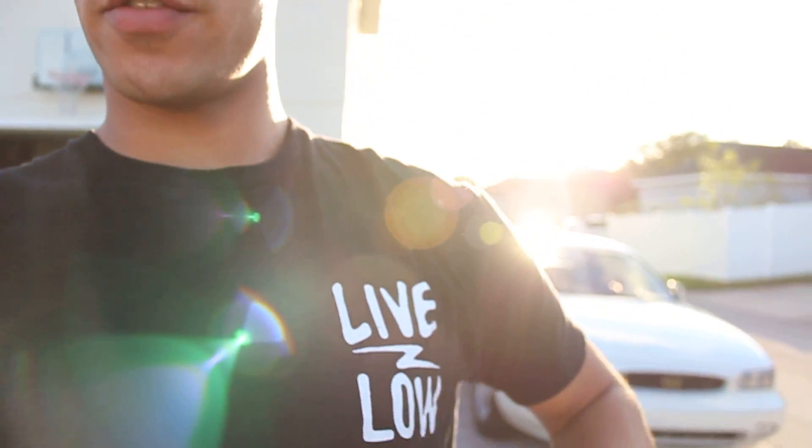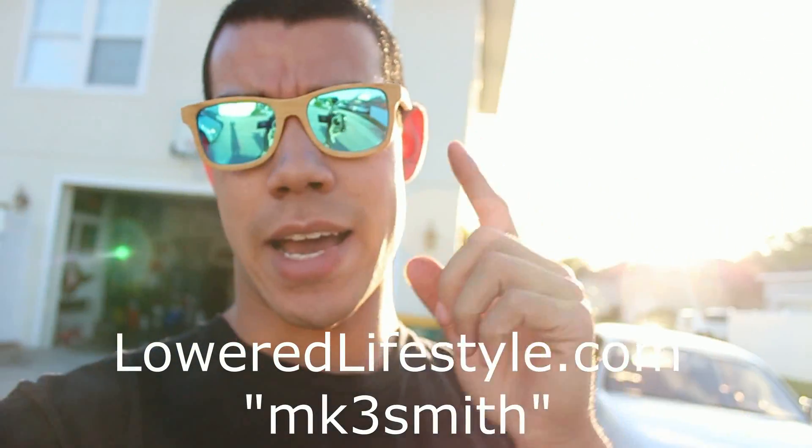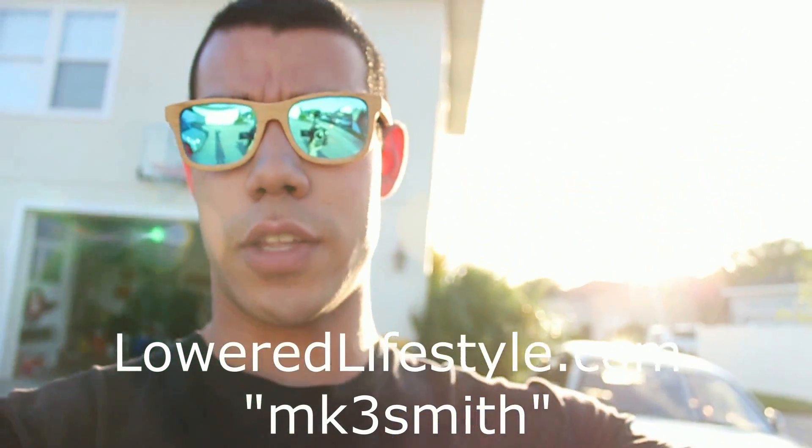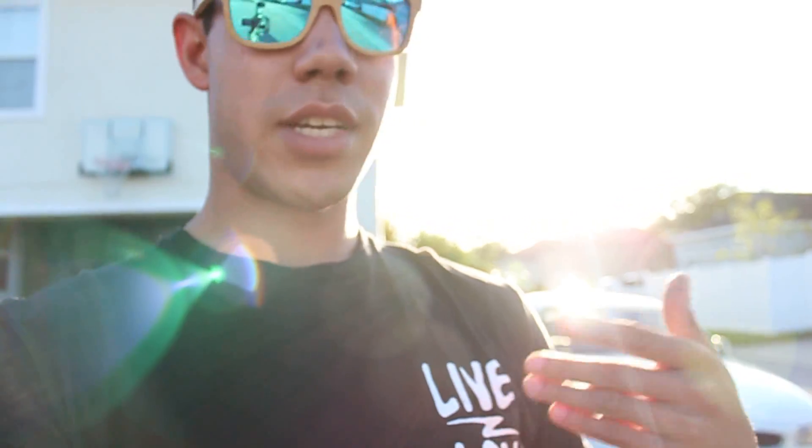Real quick - look at this sun glare right here. For the lower lifestyle use, if you don't already know: mk3smith at lowerlifestyle.com saves you 10% off your order. Look at this scene right now - how would you not want to buy something? Get a shirt!